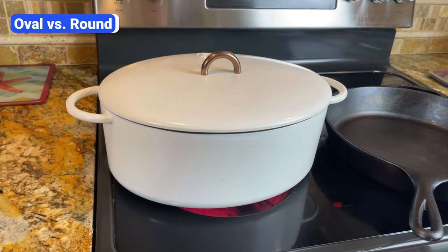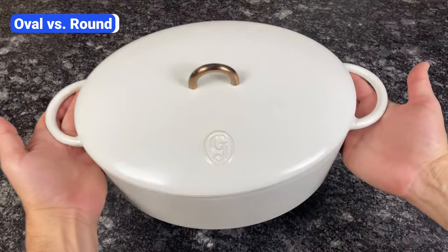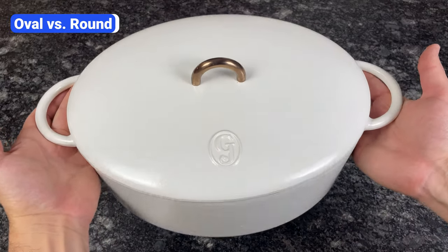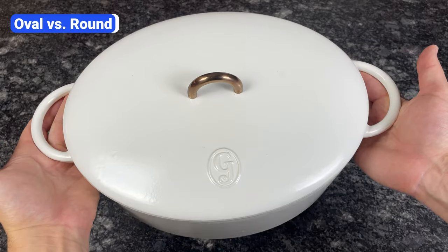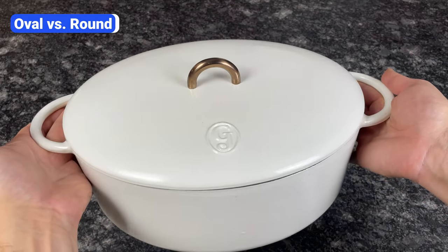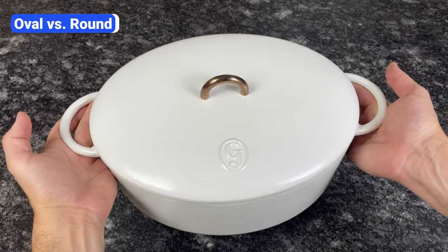Oval Dutch ovens take up more space and don't heat as evenly on the stove because the ends extend beyond the burner, but they're better for roasting large, long cuts of meat in the oven like a leg of lamb, pork shoulder, or beef tenderloin. They're also better for baking bread because they allow you to make a traditional long loaf shape. In a round Dutch oven, you're limited to round loaves.